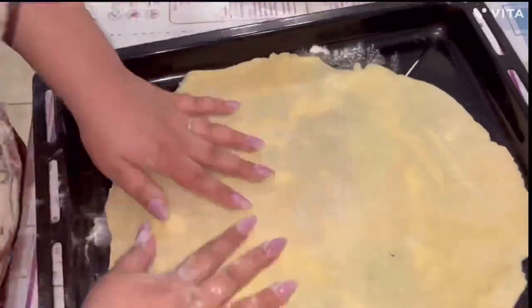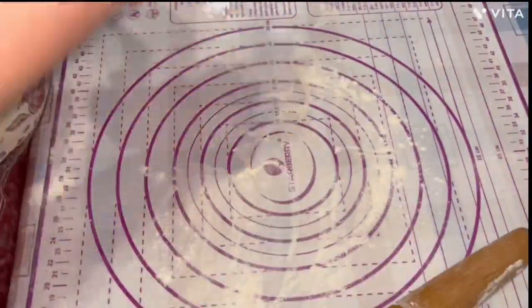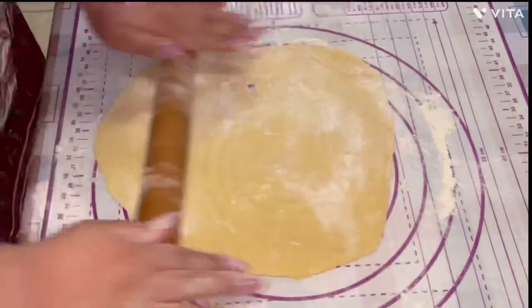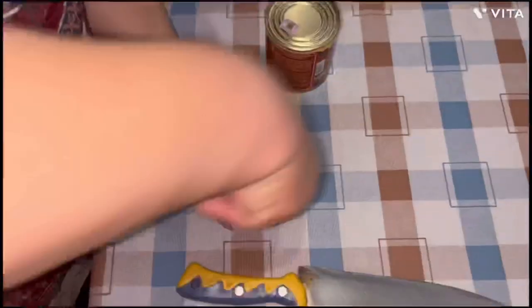It's better if you can roll out the dough evenly, but if you can't, that's also okay — just try your best. Also try to make it as thin as possible, and when it's ready, get rid of the extra flour.